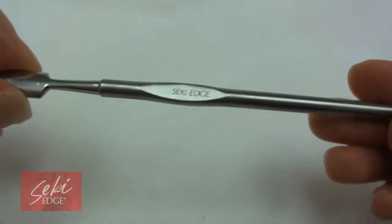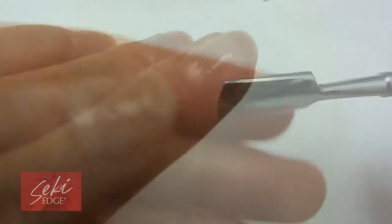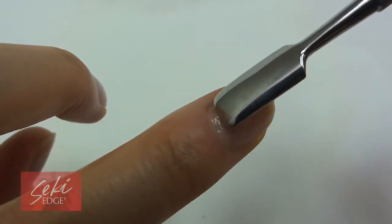The SS303 Cuticle Pusher is a stainless steel hand-finished tool with a sophisticated design. This tool pushes your cuticles back with ease.